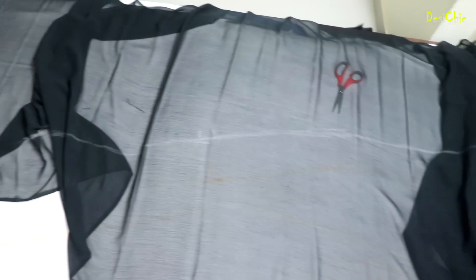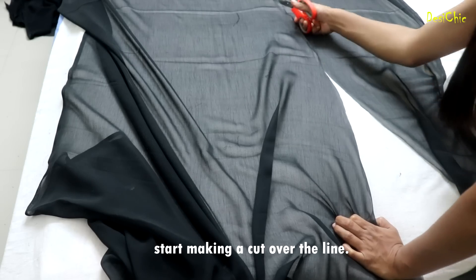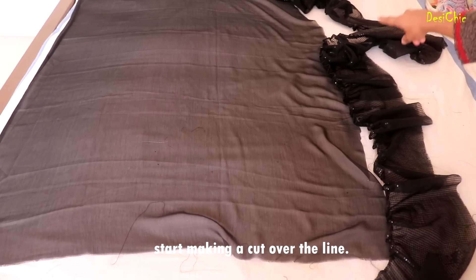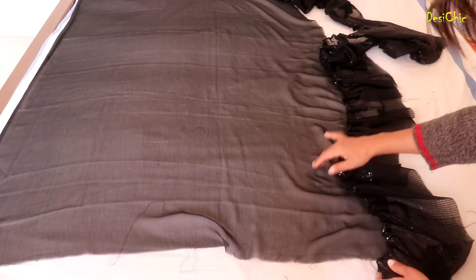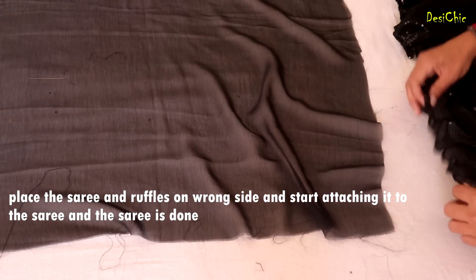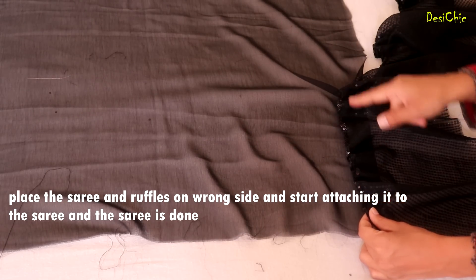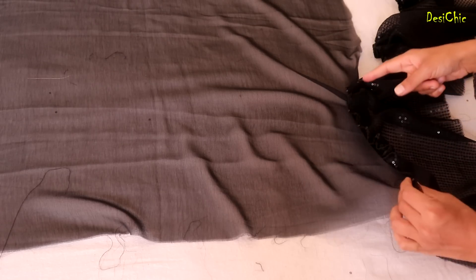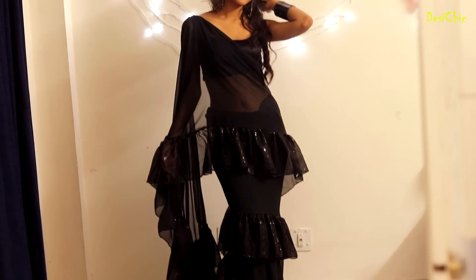Now we have to cut it in this way. We have to cut the frills, then attach the frills, and make the frills together. Next, we will attach the frills. Basically we will stretch the frills, but if you have a problem with the frills, then you will have to use them and then stitch it. After attaching it, it will be complete.